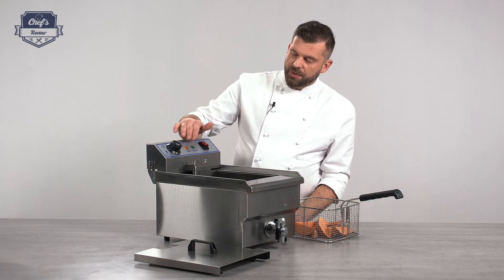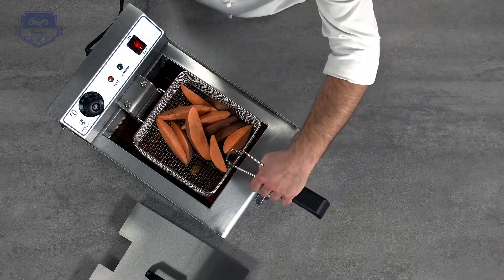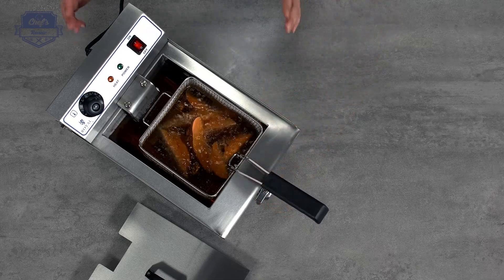My temperature is already at the desired level, so let me put the sweet potato wedges in. It will take a couple of minutes to get them ready.